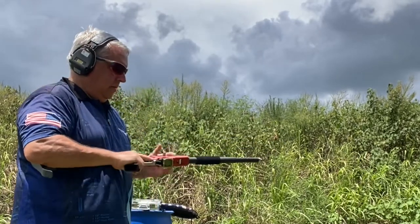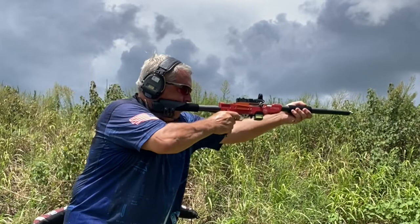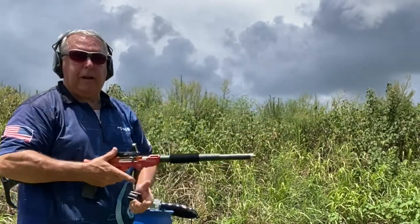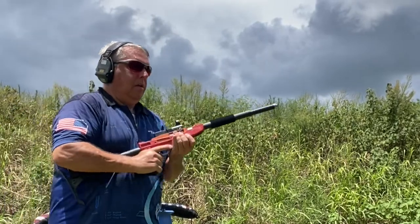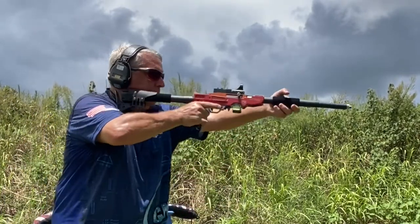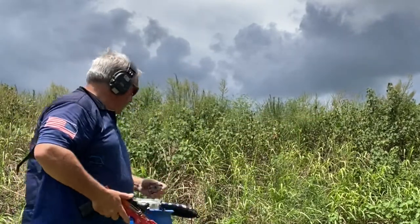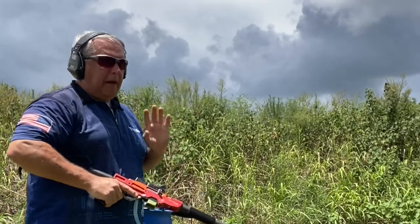All right, let's do it again. Those are actually pretty good runs. One more magazine, two more times through like that. That feels pretty level — I'm not even thinking about that yet.